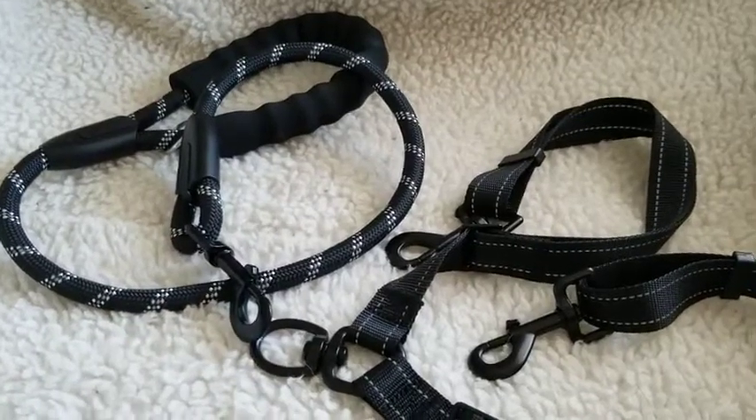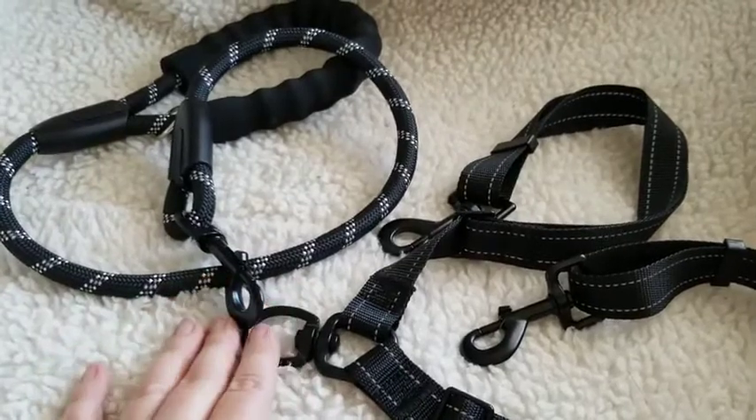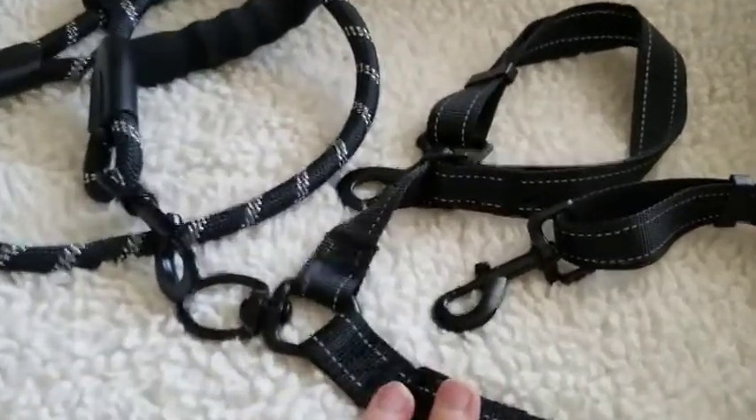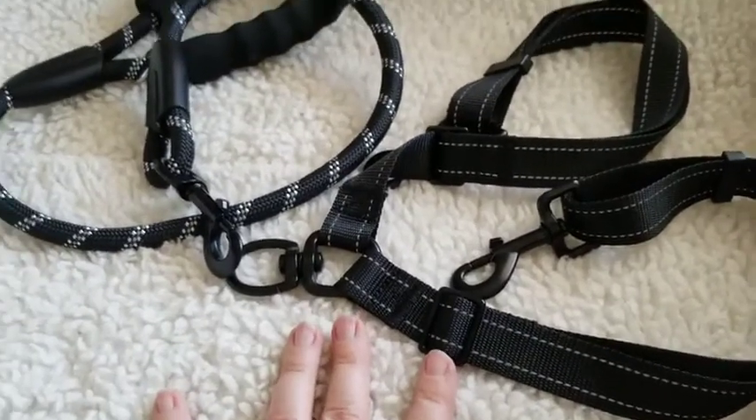Hi, welcome to my review of the I.O. Shop Dual Dog Leash. This is not a bungee leash — this is a webbing-based leash, so you don't have to worry about heavy pullers pulling too much slack from the bungee cord.